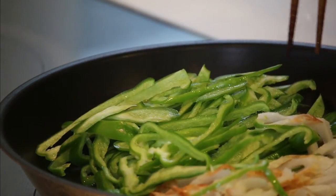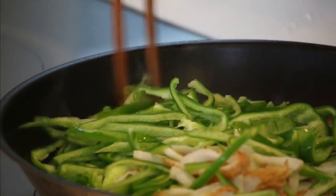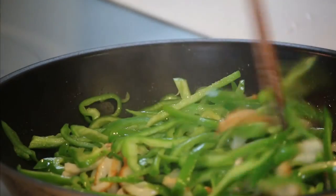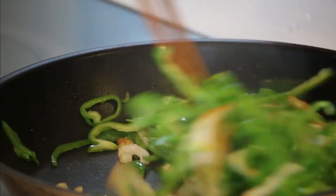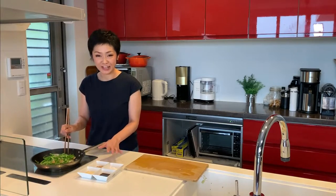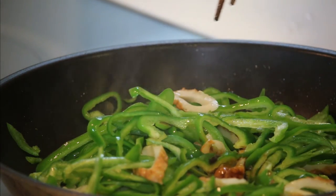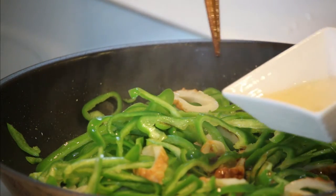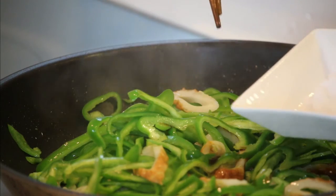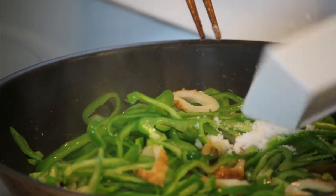Stir fry until the bell pepper is nicely cooked. Then add all the remaining ingredients: 1 tablespoon of soy sauce, 1 tablespoon of mirin, 1 teaspoon of sugar, and 1 tablespoon of sesame seeds.